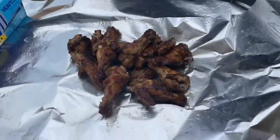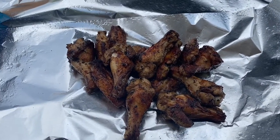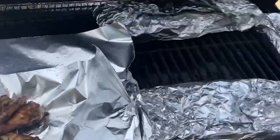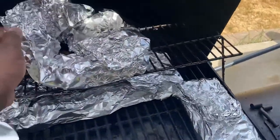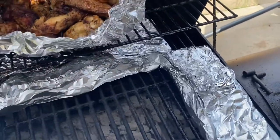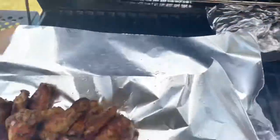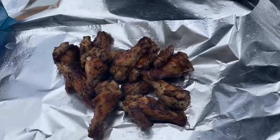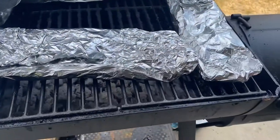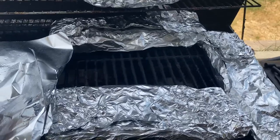This is the garlic wings right here. I'm going to go ahead and wrap those so I can re-up the grill because the grill is kind of dying down now because of the wind. The jerk wings are right here so you guys can see them. The jerk wings, garlic wings, and the spare ribs are all wrapped up right now, so we're getting ready to redo the grill to heat it back up.